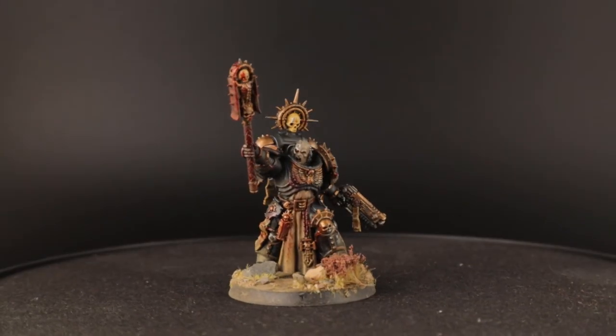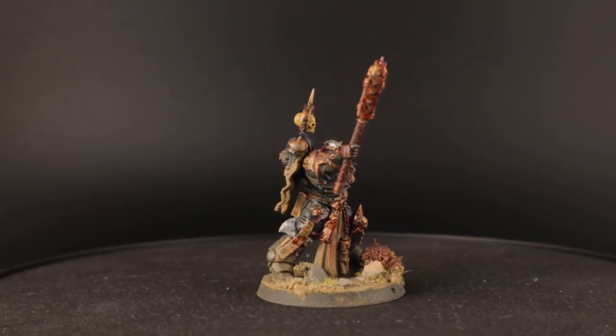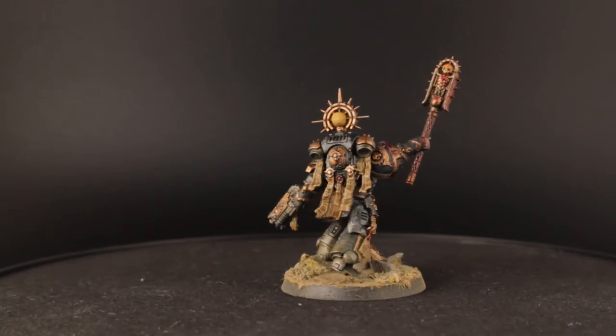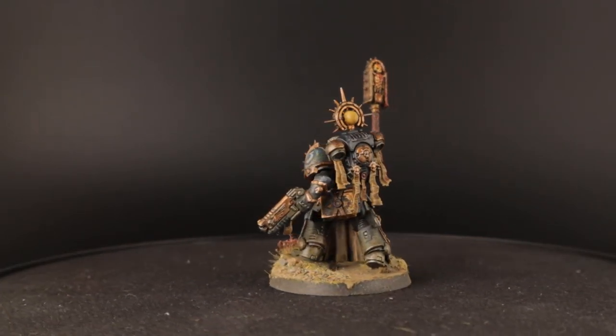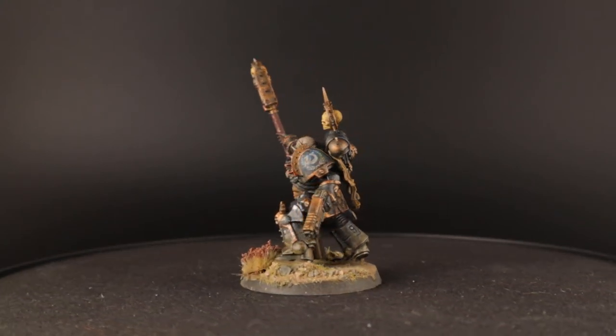Hey everyone! In this video I'll show you how I painted my Grimdark Primaris Chaplain for my Ultramarines Army. As you can see, this guy looks like he has been in the fight for a while. There's plenty of battle damage, dust and blood all over his armor. Looking at him like this you might think his armor is painted black, but that's not the case. I'll show you how to get a black-looking armor without losing all the shading and highlighting.